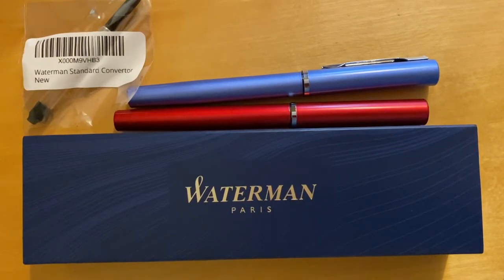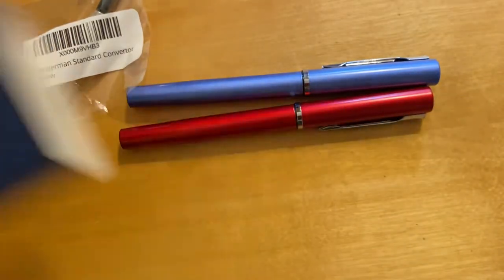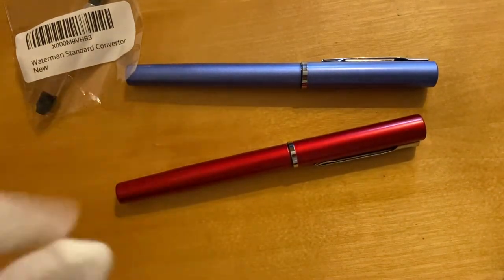Hey guys, I hope you are having a nice time. Today we will talk about this Waterman Allure fountain pen. Here is the packing, as you can see. Now here are the pens — we will talk about the red one and the blue one.